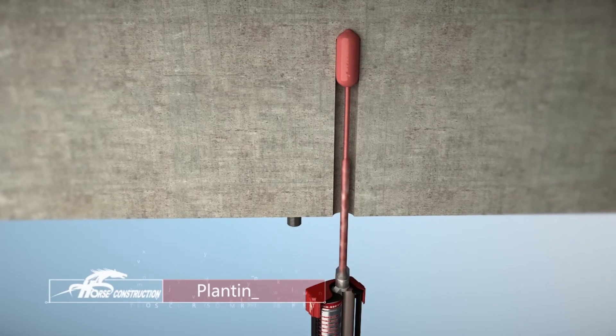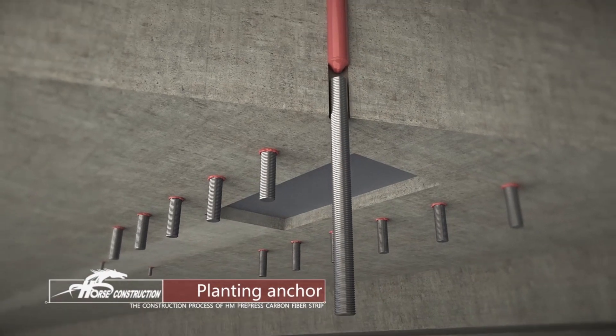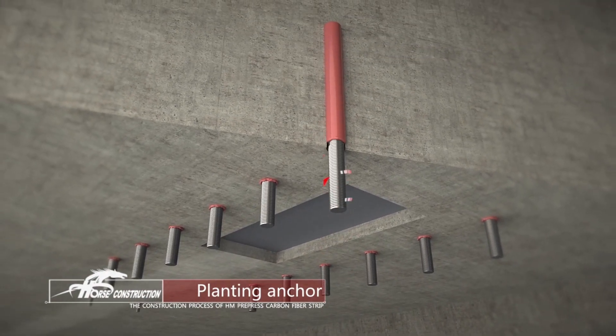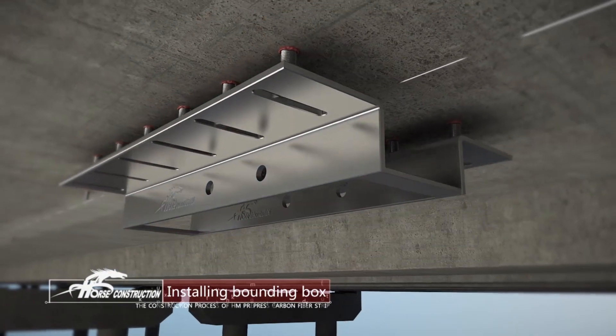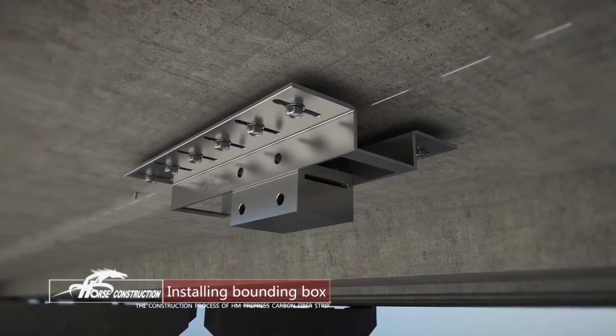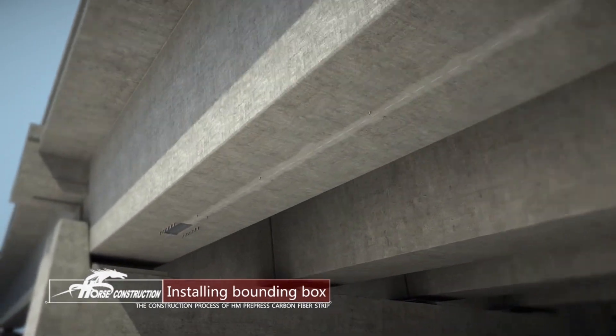Implant high-strength chemical bolts or high-strength mechanical anchor bolts. Anchor bolt grade is not lower than 8.8 grade. Install bounding box on both sides and place in with anchor devices. Keep the alignment on both ends of the center line and fix.